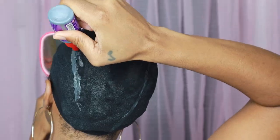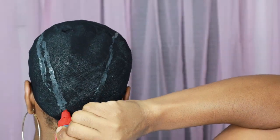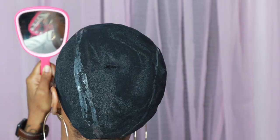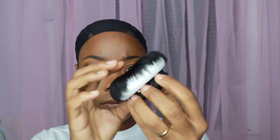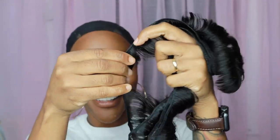I used this entire bottle of glue. Right now I'm just outlining where the 27-piece hair is going to go — on the two outsides and then the track hair in the middle. If you're afraid to use glue, don't do this style. I did it and it came out fine — just use a lot of conditioner and it comes right out.